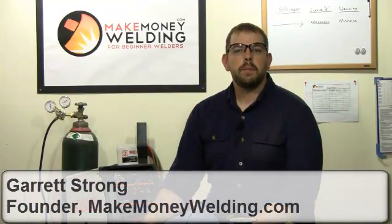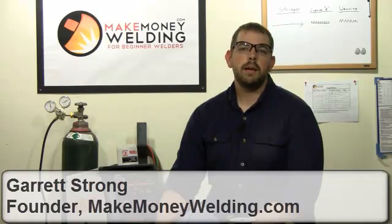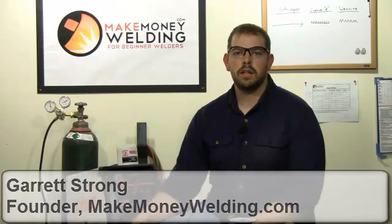Welcome back. I'm Gary with MakeMoneyWelding.com and today I want to talk about metal inert gas welding, also known as MIG. MIG welding uses a gas tank like this, which provides a shielding gas for your weld puddle. The reason you need a shielding gas is that it keeps atmospheric gases from contaminating your weld and causing porosity in your welds.